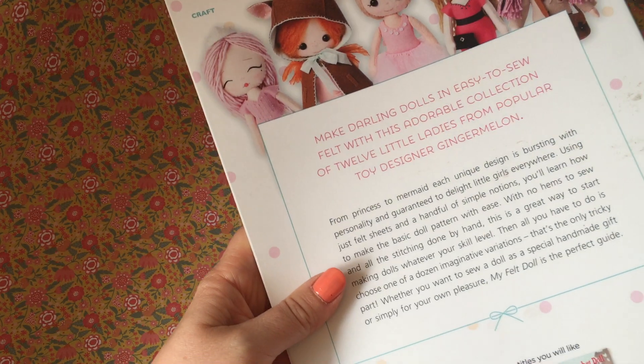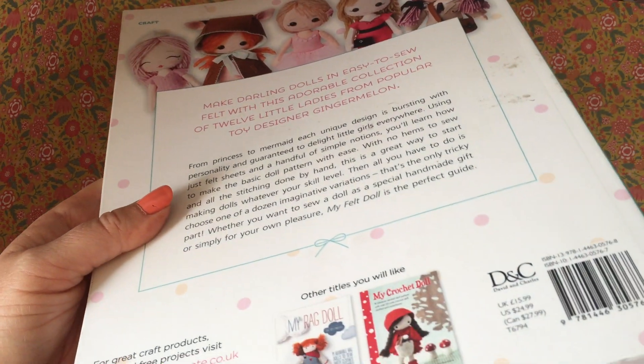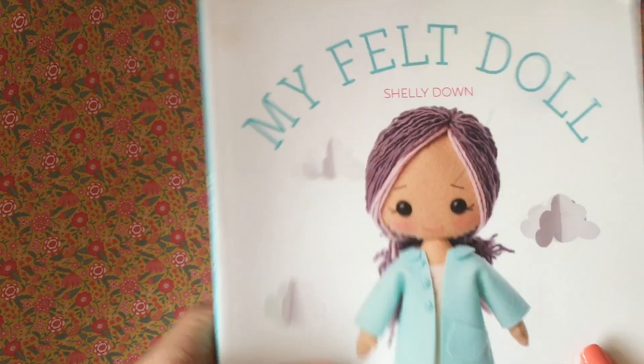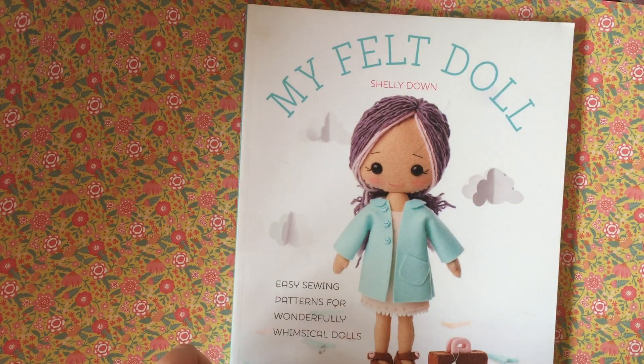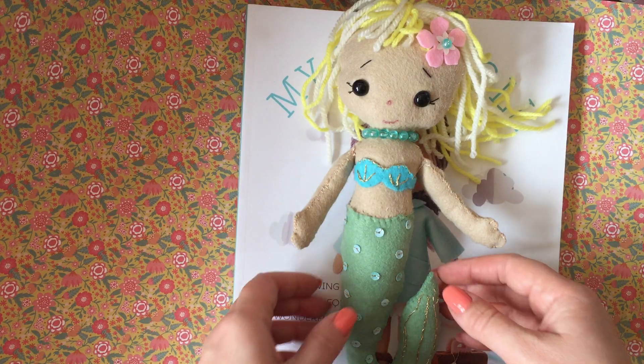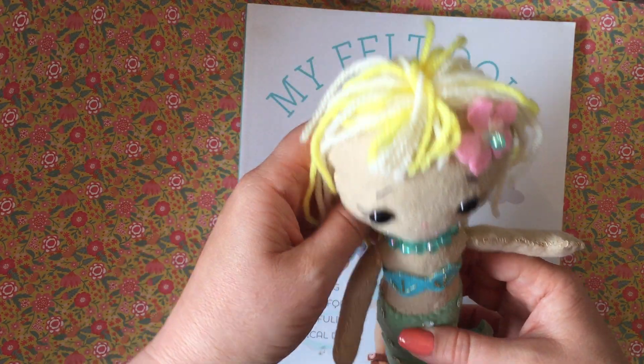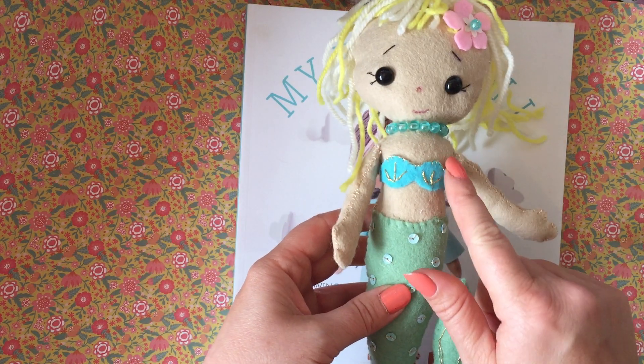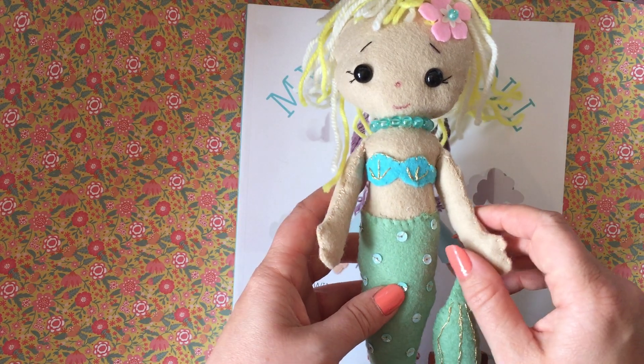I think I actually paid the retail price of £15.99 if you're interested in getting it. But this is the project I've made today — this is the little mermaid, just cut out of ordinary felt. Most of it is just the cheap felt you get in the craft shops.